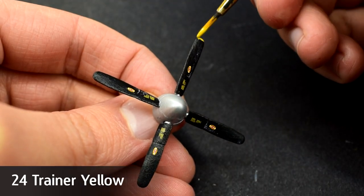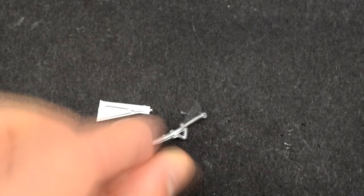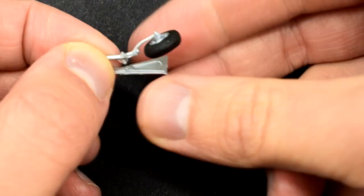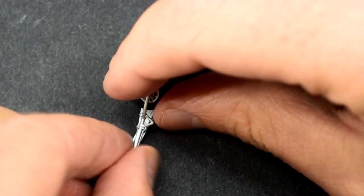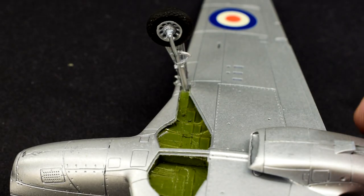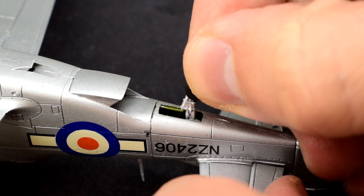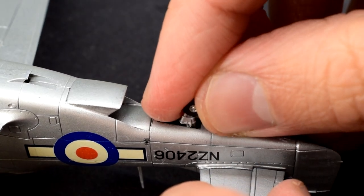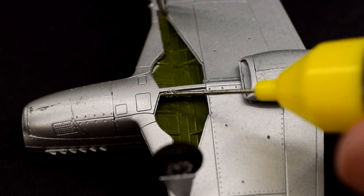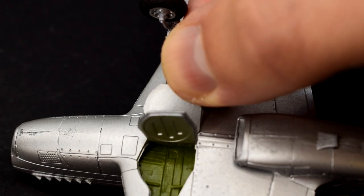I used Humbrol 24 Trainer Yellow Matte Acrylic to pick out the ends of the propeller blades. Now it's time to build the landing gear — the wheels are cemented onto their legs, then the leg is added to the landing gear cover, and the completed leg is cemented into its hole. You can also display the landing gear raised by simply gluing the covers over the holes. The landing gear is quite fragile on this model, so be careful when handling it. The tail wheel is glued into its hole at the rear of the fuselage. The remaining gear covers can be cemented into place — the ones here have a certain angle they sit at, so take care to get them right.